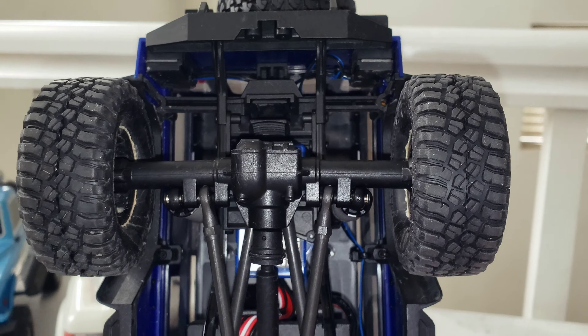The front ones don't show that same problem because they're a little bit shorter and they're a lot more supported. Not like this one right here because it's one piece all the way to the end right there. It's just a lot of flex — it's just one whole axle piece.